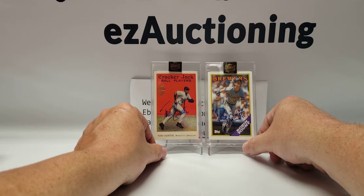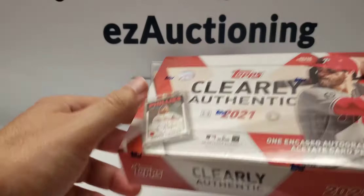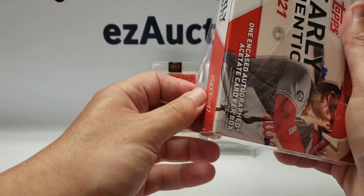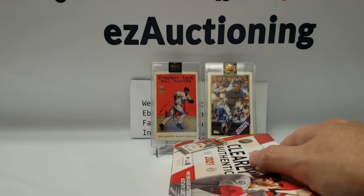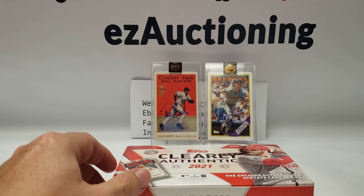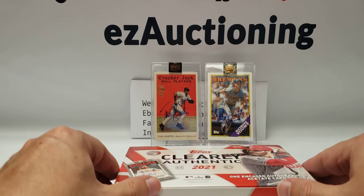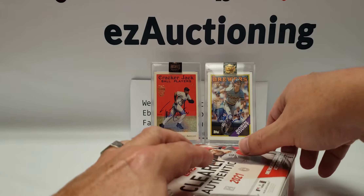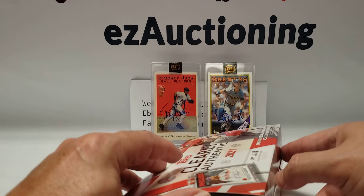I can't complain too much with the two players I got out of those boxes. We'll move on to the Clearly Authentic, which — to be honest — I've seen a lot of mediocre stuff. Seems like out of 20 boxes you might get four or five really good players, then a lot of rookies and some so-so players. But these boxes were pretty cheap — they were $79. I've heard people saying they paid $85 to $90 a box, so I can't complain too much about the price.